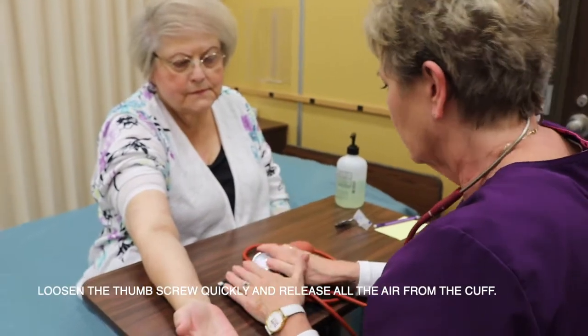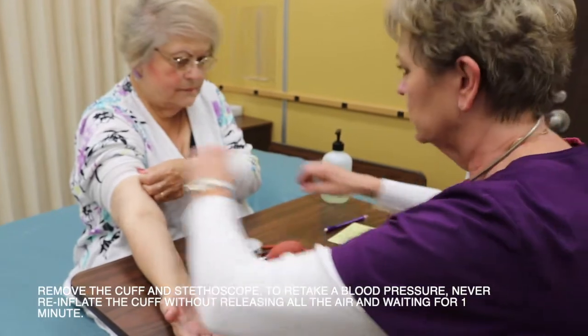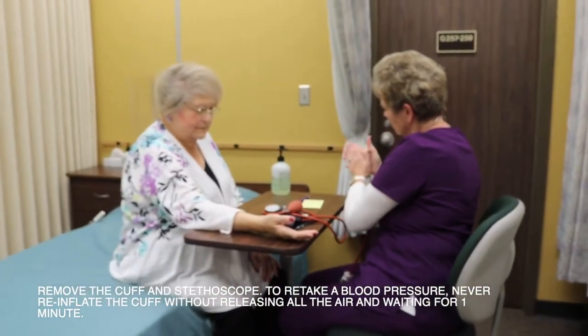Loosen the thumb screw quickly and release all air from the cuff. Remove the cuff and stethoscope. To retake a blood pressure, never reinflate the cuff without releasing all the air and waiting for one minute.